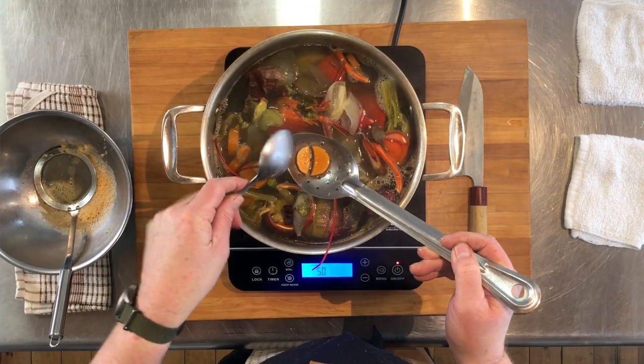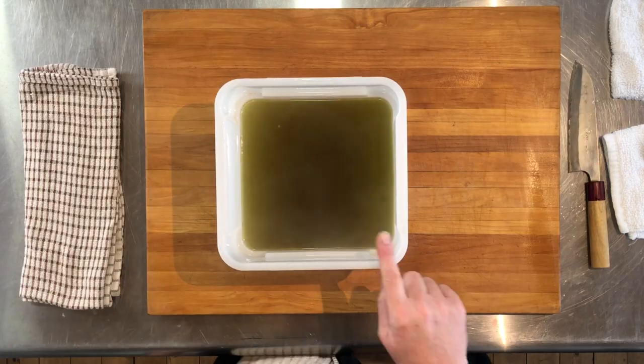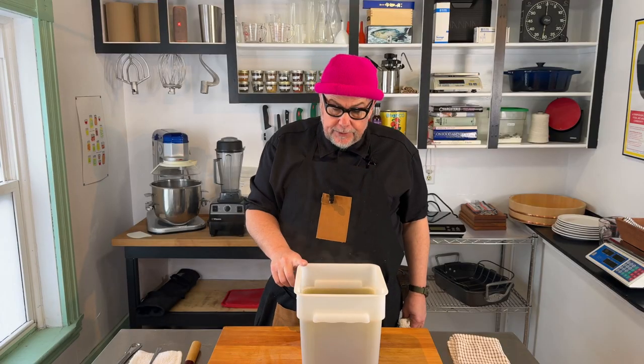Our stock is finished. One way to tell that your stock is finished: if you pull a vegetable from your stock, like a carrot, it should be very soft. We have our stock here and as you can see, it's a gray-green with red undertones — don't be alarmed.